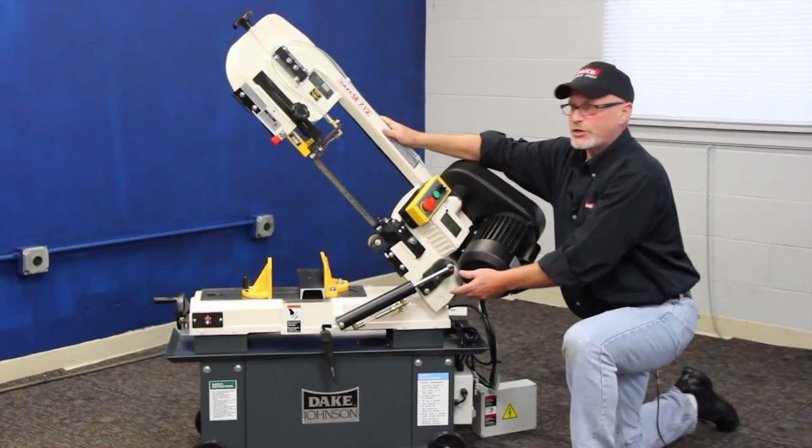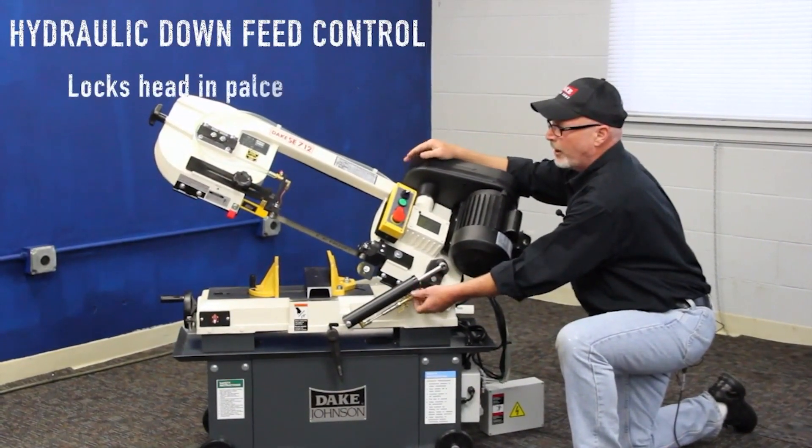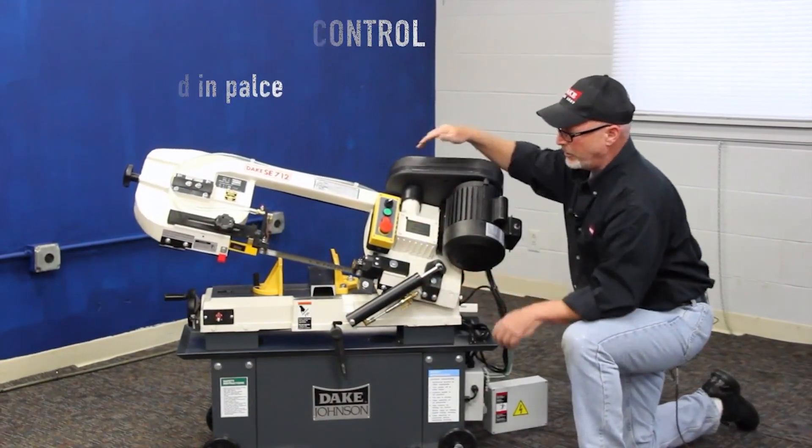It's got this cylinder here which controls your downfeed rate. Little valve on the top — speeds are up, slows are down as you're cutting through your material.